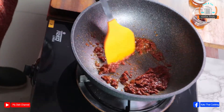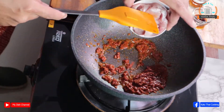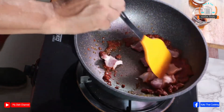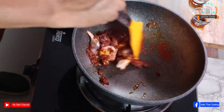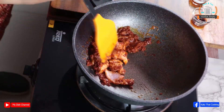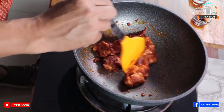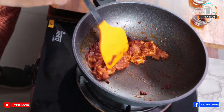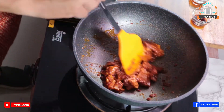Then put the pork in — I use medium pieces today — and keep cooking, mixing it with the red curry paste. It will get dry soon, so we will add a little bit of water.